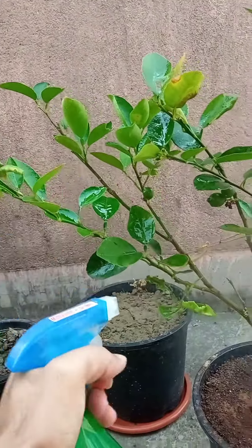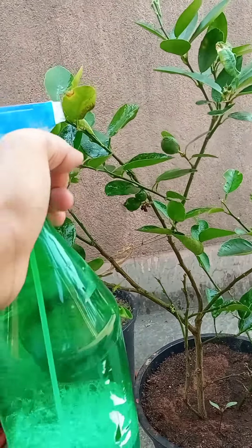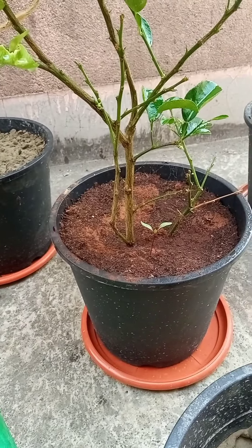So it's getting the right measure. We've also used some rich soil, as you can see.